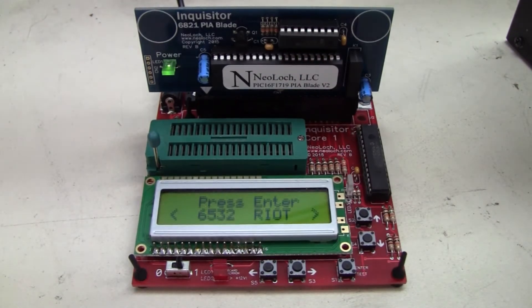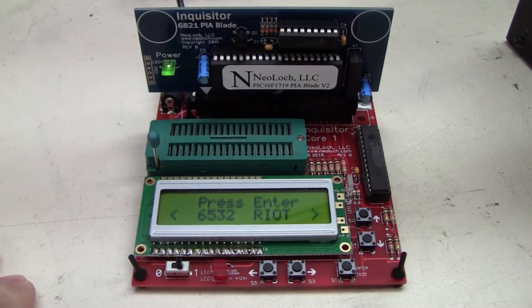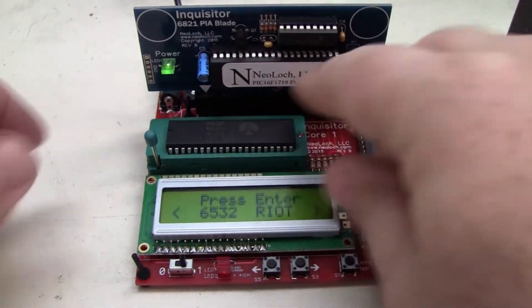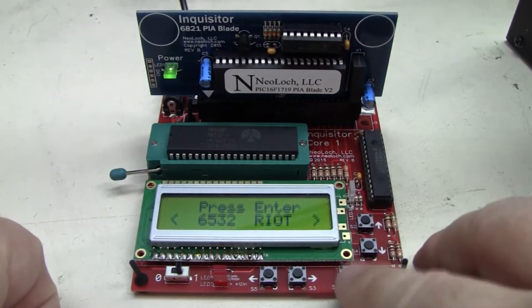And this thing does some really cool things. With testing the Riot chips, that was a new thing. I asked them if they could test Riot chips, and next thing you know, boom, they brought that out. A very responsive company. I like their products. They work really well.